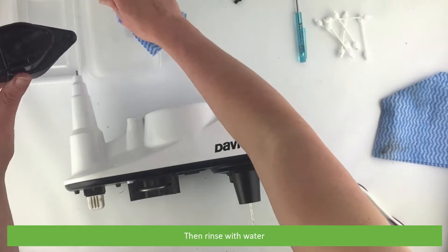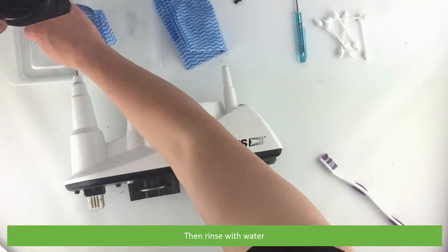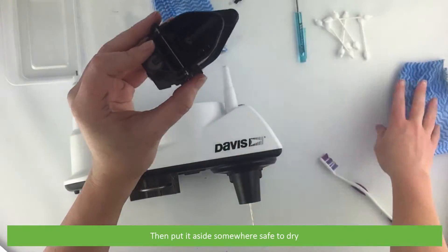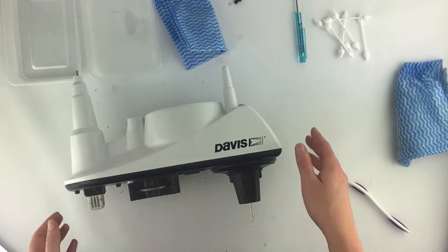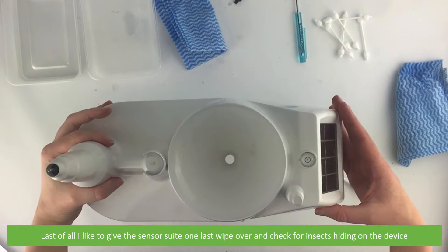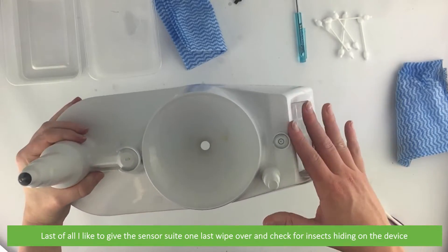Rinse in water, then put it aside somewhere safe to dry. Last of all, I like to give the sensor one last wipe over and check for any insects hiding on the device.